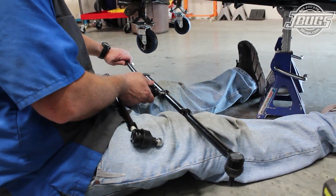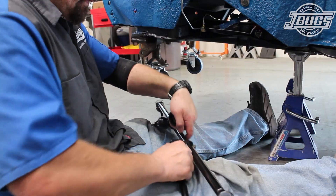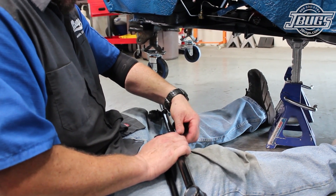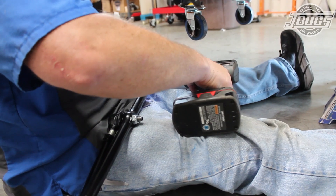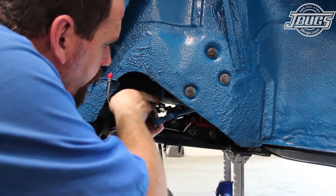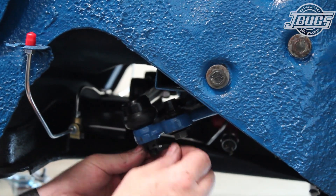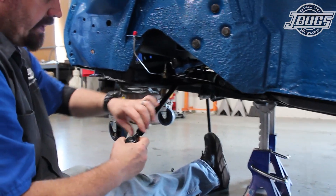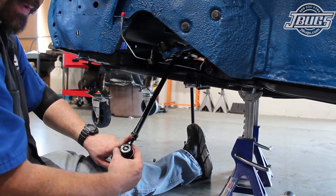Next, we'll prep the tie rod assembly, which consists of the center tie rod and the left and right tie rod assemblies, which bolt to it. We make sure to put the double lock nut ends of the left and right tie rods at the outside edges, and then bolt the opposite ends to the center tie rod and tighten the nuts. At the left side of the car, the tie rod assembly is fed between the body and chassis. The left end of the center tie rod is bolted to the pitman arm, and a cotter pin is inserted into the castle nut and bent over. Before moving to the opposite side, we check that the tie rod ends have equal amounts of thread exposed. We'll adjust the alignment later and want to make sure we have a full range of adjustment.